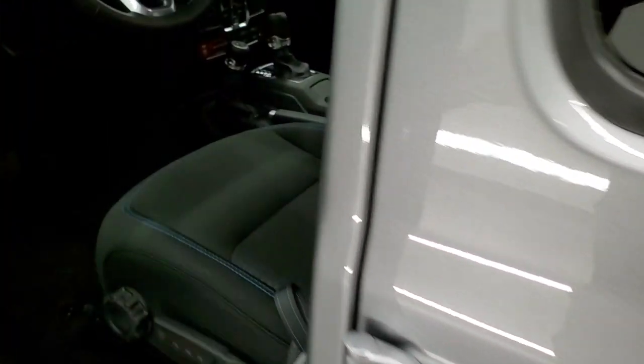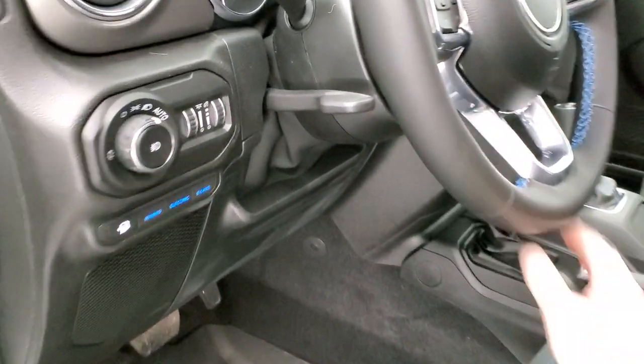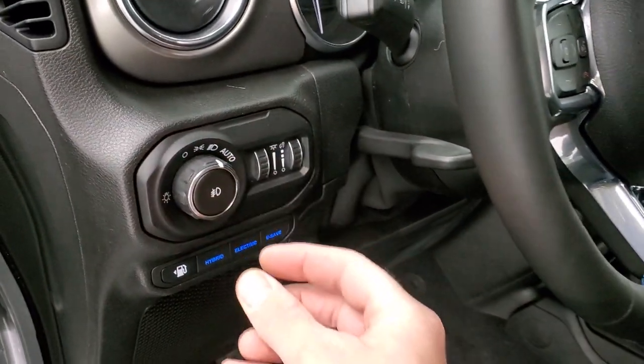I'm just going to turn the headlights back on for one second so we can take a final walk around with all the lights on.